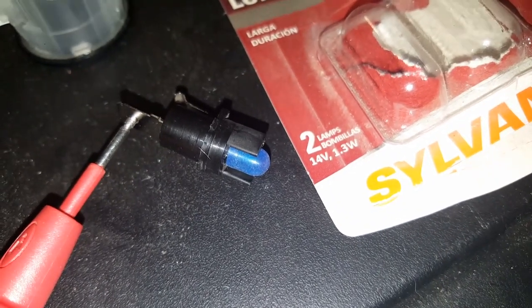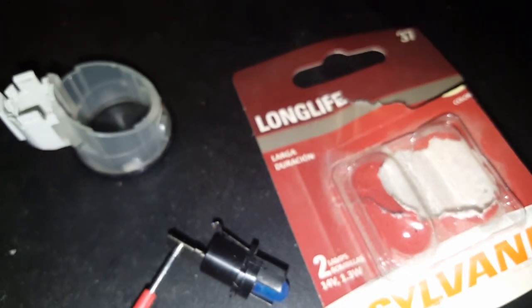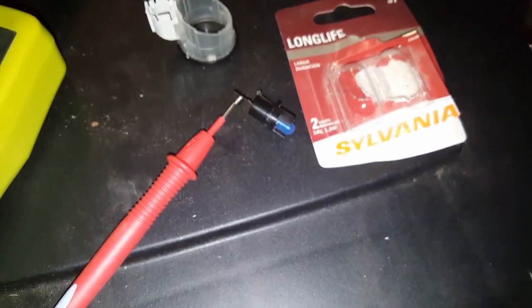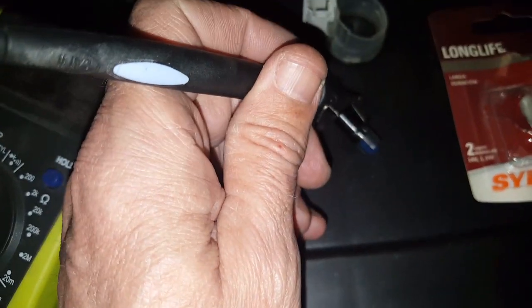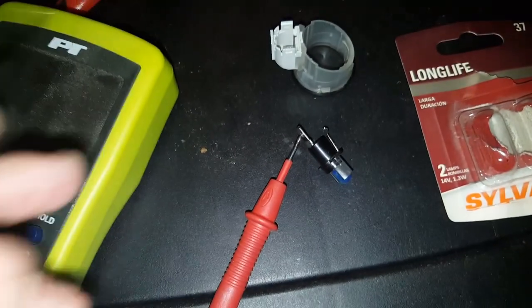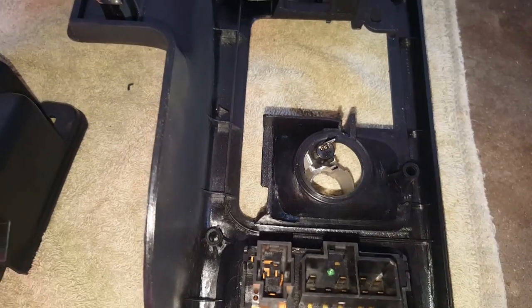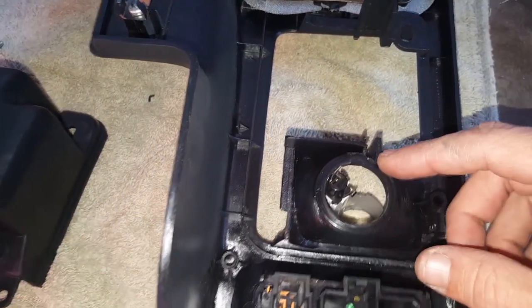That's a number 37 bulb, and here's the continuity test with the new bulb — it works. Now to install this, there's actually an indention on this plastic right up here at the top.